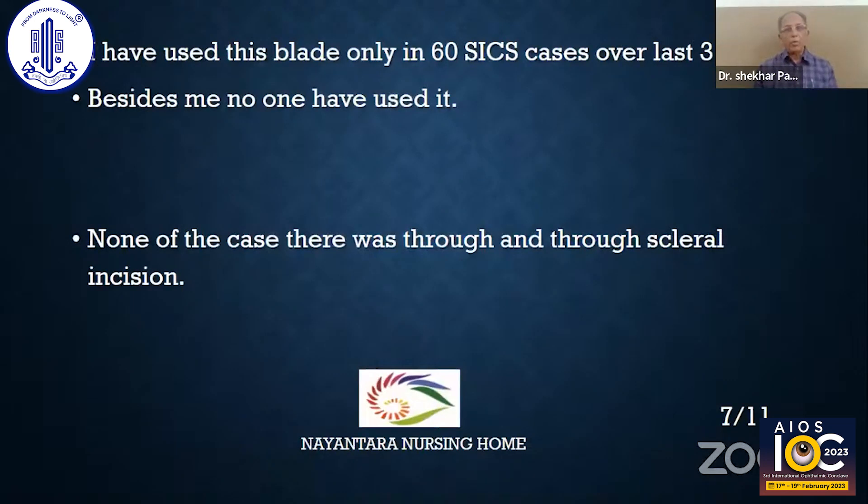I have used this blade in only 60 SICS cases over the last 3 years. Besides me, nobody has used it. In none of these cases was there a through-and-through scleral incision.